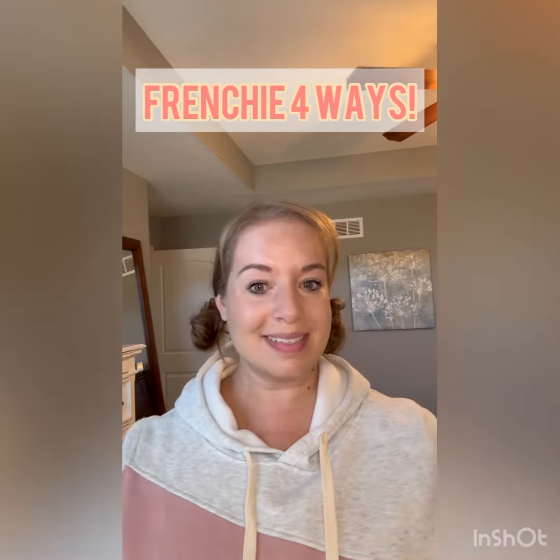Hi ladies, it's Rachel. Today I want to highlight one of my favorite and most versatile Saint products, Frenchy Lip & Cheek. I'm going to show you how to use this four different ways. Let's start with the two most obvious — it's a Lip & Cheek, so it can be used as your blush and your lipstick.